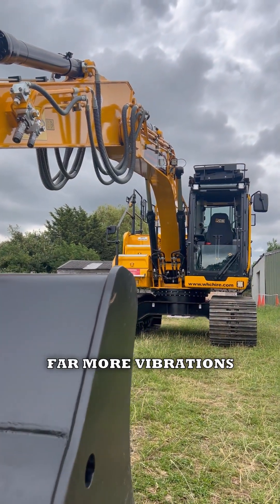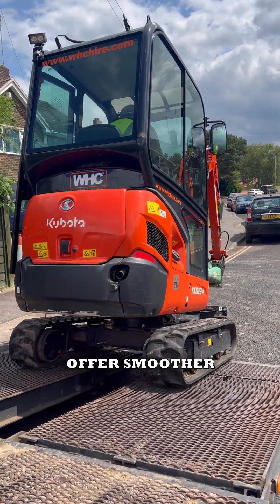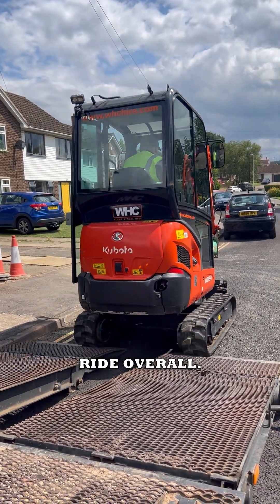Then there's the machine's vibrations. Steel tracks transmit far more vibrations, which leads to faster operator fatigue, whereas rubber tracks offer a smoother, more comfortable ride overall.